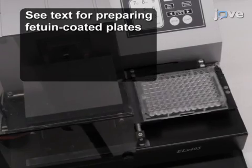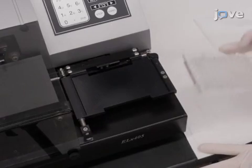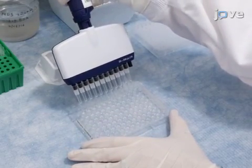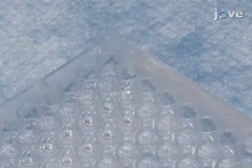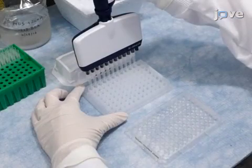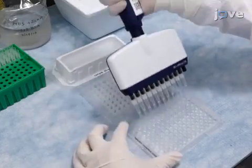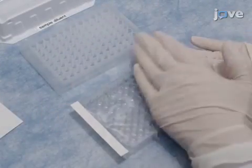Wash a fetuin-coated plate three times with PBST and then blot each plate onto an absorbent paper towel to remove any excess wash buffer. Add 50 microliters of sample diluent to each well in columns 1 to 11 of the fetuin-coated plate, and add 100 microliters of sample diluent to column 12 for the negative control. Transfer 50 microliters of diluted virus from columns 1 through 11 of the dilution plate to duplicate wells of the fetuin-coated plate. Tap gently to mix and then cover the plate with a plate sealer.